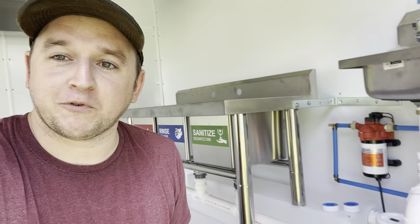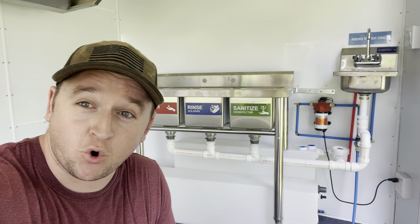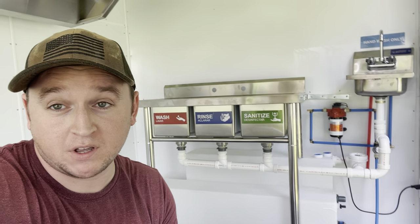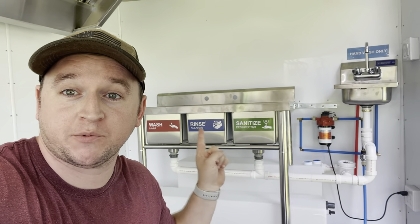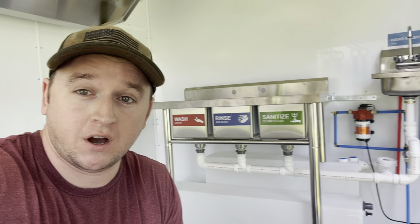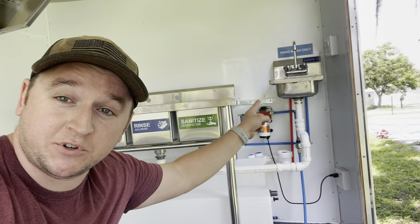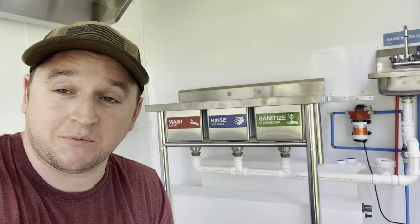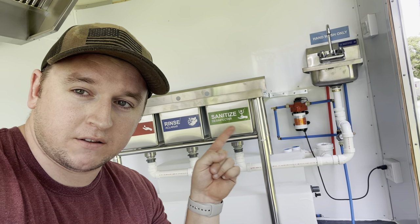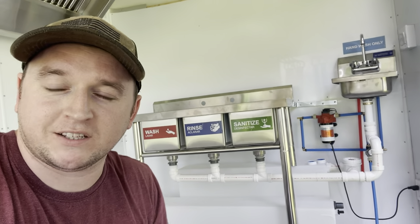Let's talk about where I purchased my equipment and how much it cost. My three-compartment sink, which you can see right here, I picked up from Amazon - it cost me $400, which is a pretty good deal. My hand sink, which you can see right here, I also picked up from Amazon and that was $150. I'll drop those links in the description.